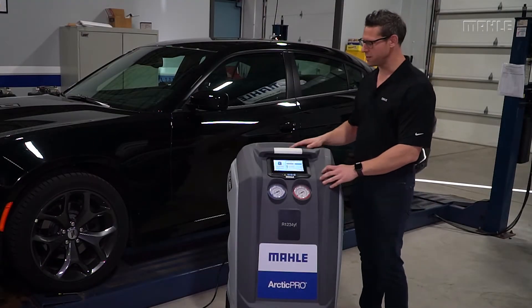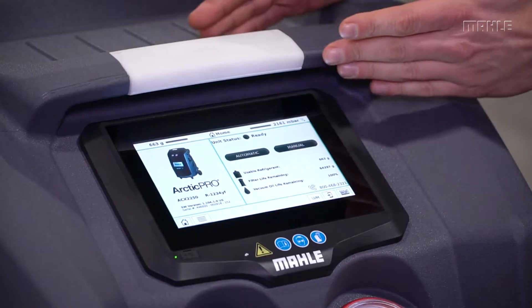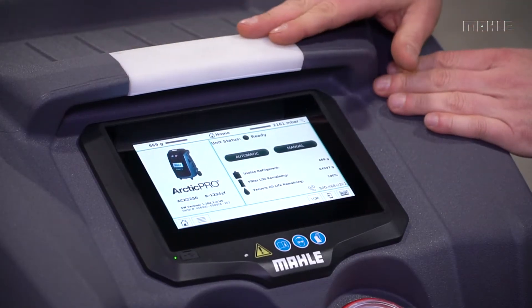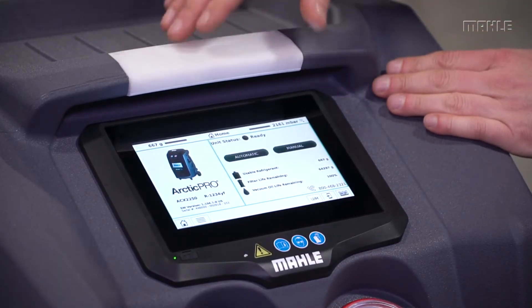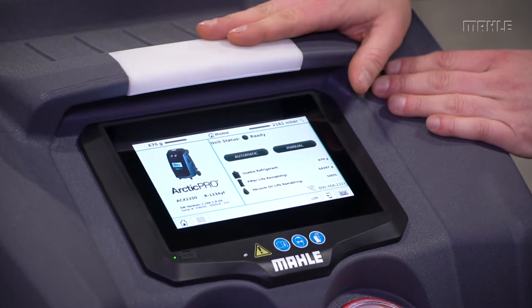A couple of unique selling features of this really set it apart from the competition. On the top of the unit here you've got your light bar. This is bright and you can see from a distance in the shop what's going on with the processes on the unit.